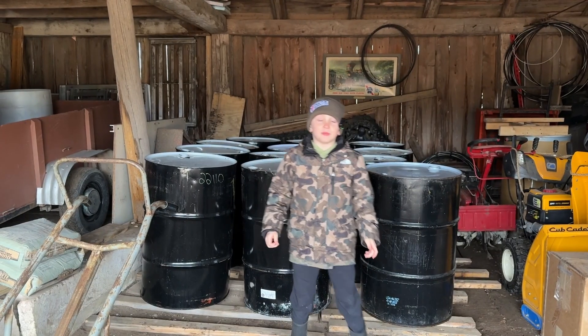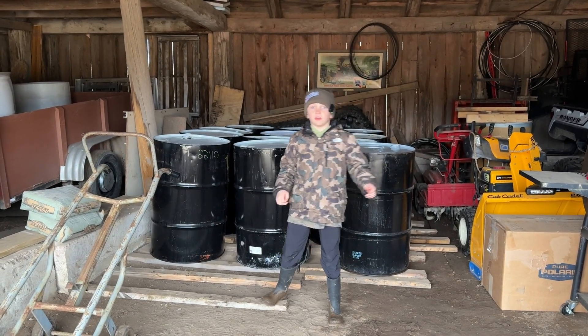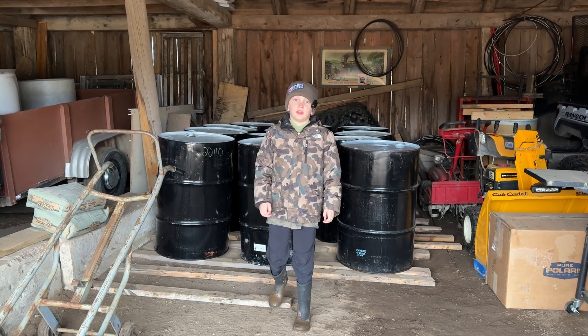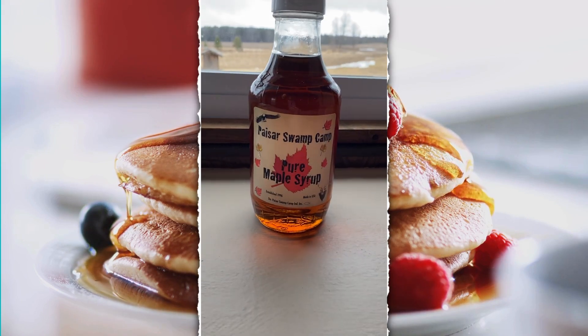This has been a fun time making maple syrup with you guys. If you like my video, subscribe and click the bell for more of my videos. Let me know in the comments if I should make another one. See you next time! Bye! My grandpa makes the best maple syrup!